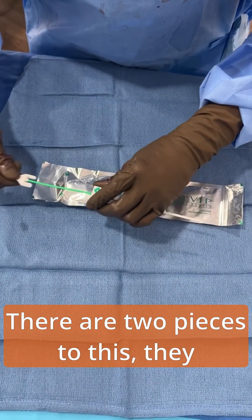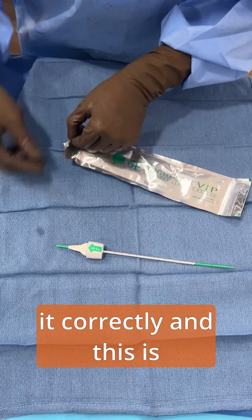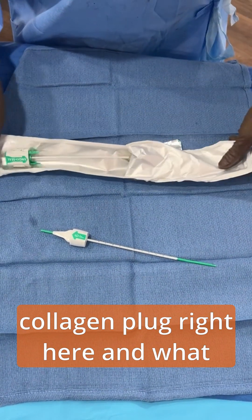There are two pieces to this — they click together. There are little arrows telling you how to assemble it correctly, and this is just the insertion sheath. The angioseal is this little collagen plug right here.